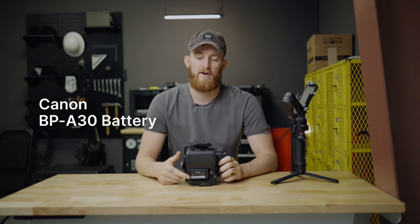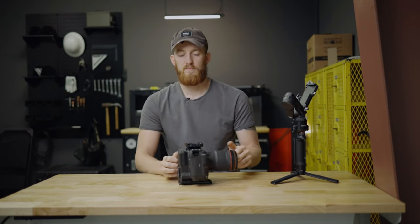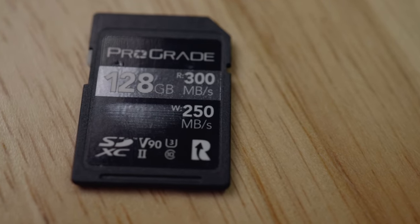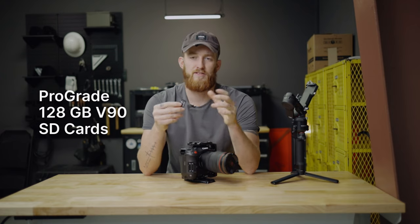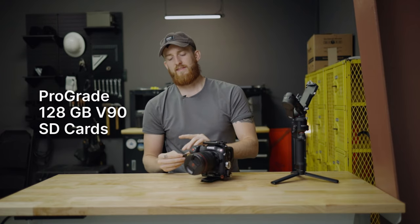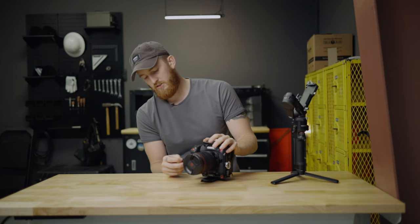A few more things to note about the gimbal setup: on the back I have the Canon BPA-30 battery, which helps give clearance and keep the weight down for the gimbal. As far as SD cards go, I use a matched set of ProGrade 128GB V90 cards, which lets you record any video format including RAW formats straight to the SD card.